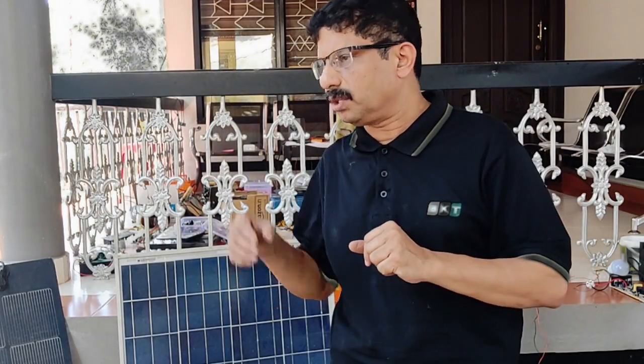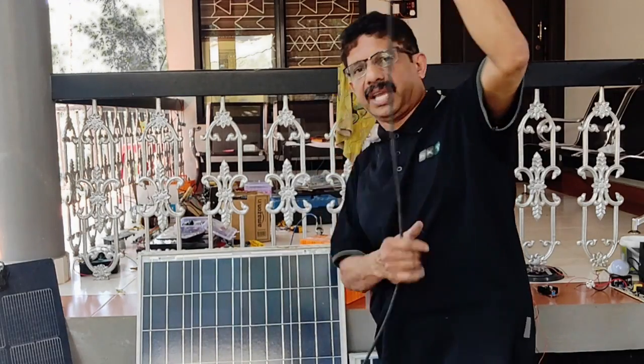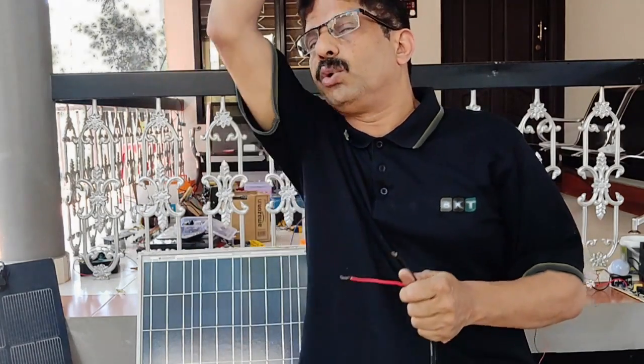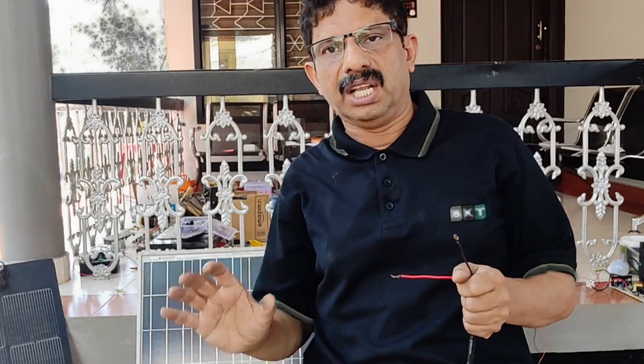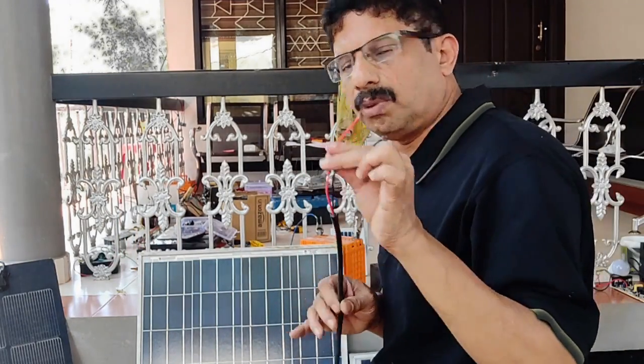Now we have to charge the battery. We have to charge the solar room. We have to charge the battery. It is not a gauge. We are full of 1.5mm. One is a gauge and one is 1.5mm. It is not our special DC. It is the quality, time, and long — this is the 1.5mm current.